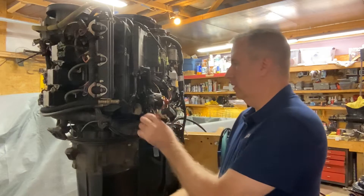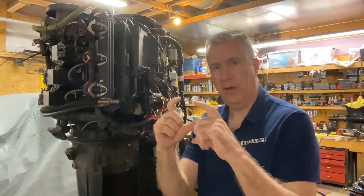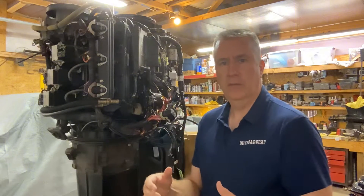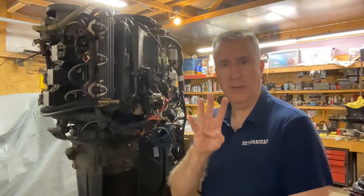One, take this cover off. Two, take the poppet valve cover. Three, take the poppet valve body off. And then if you replace your poppet valve, or if you're not, then you just reassemble. Four steps, nice and easy.